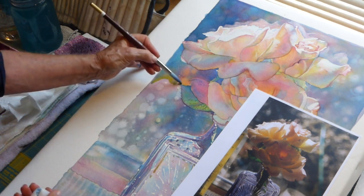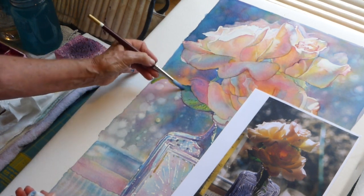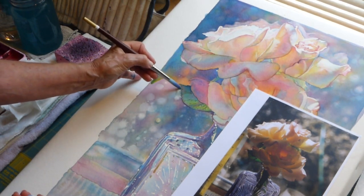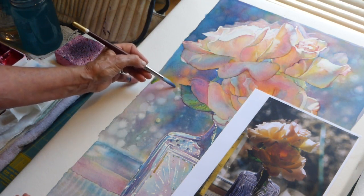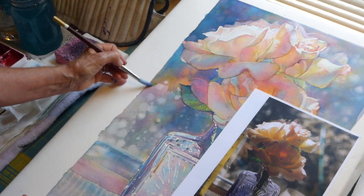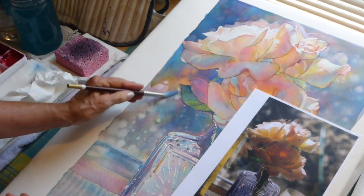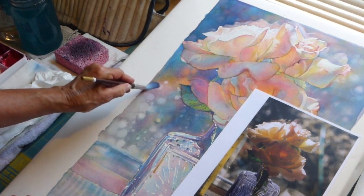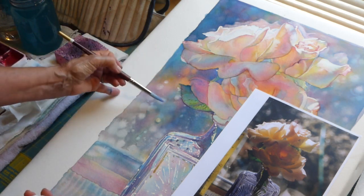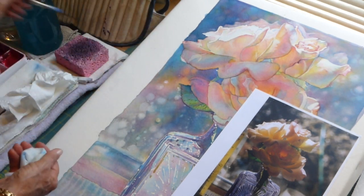You can also use masking fluid in your background if you like this dotty look, or you can just come in and do a little bit of negative painting — just painting around that area, leaving it dry. If you need to stop, the way I do it is I take a clean damp brush and run it along the bottom part of that to soften those two areas, and then I can come back in and continue to work.